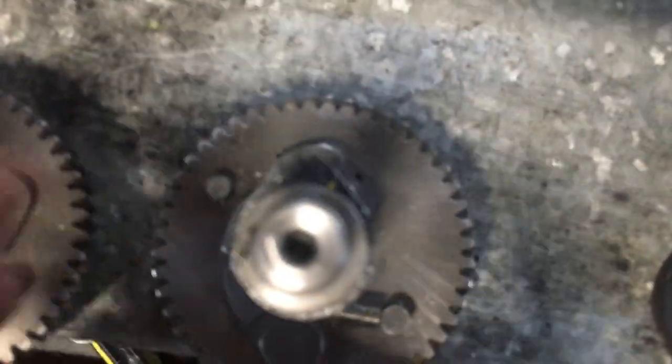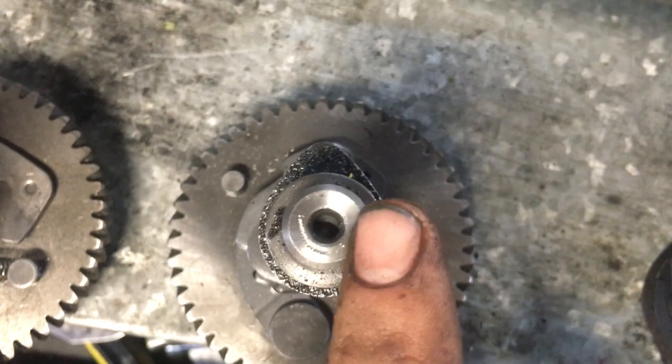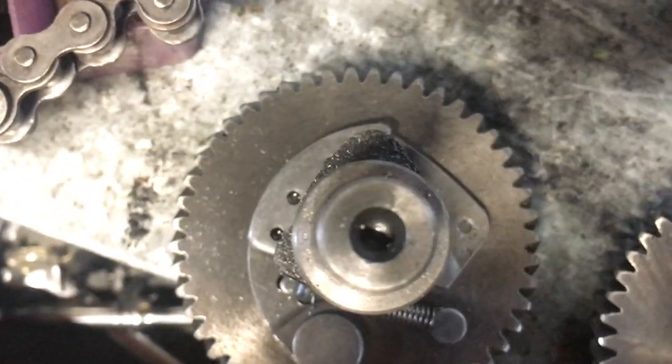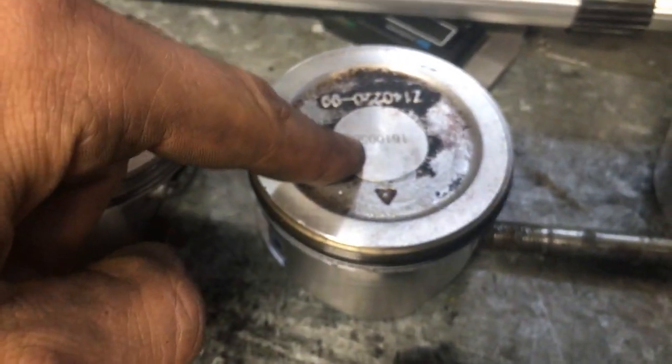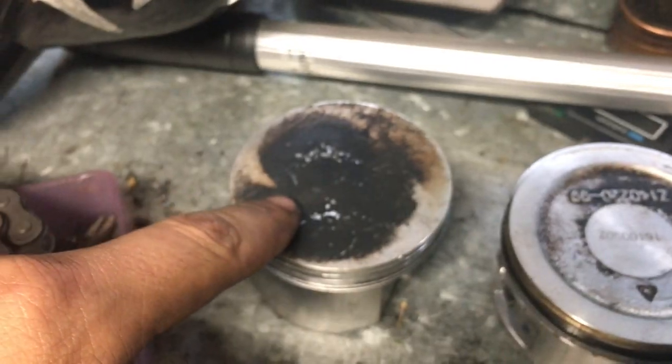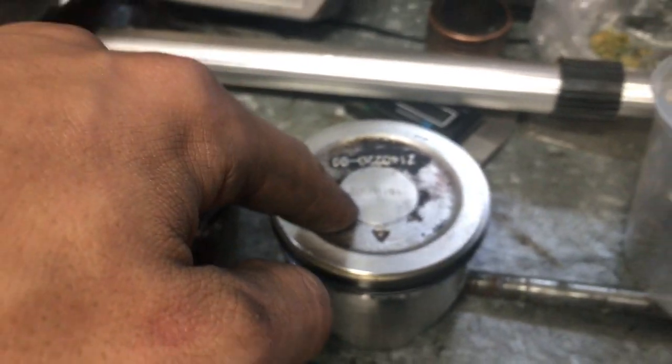Let me show you the cams. Compare this lobe — this is a non-hemi compared to a hemi. The lobes are a lot bigger. Here's the piston — dished piston. And then this is the hemi piston. This is why I run a hemi bottom end: because it has a flat top. It's a little bit more compression.